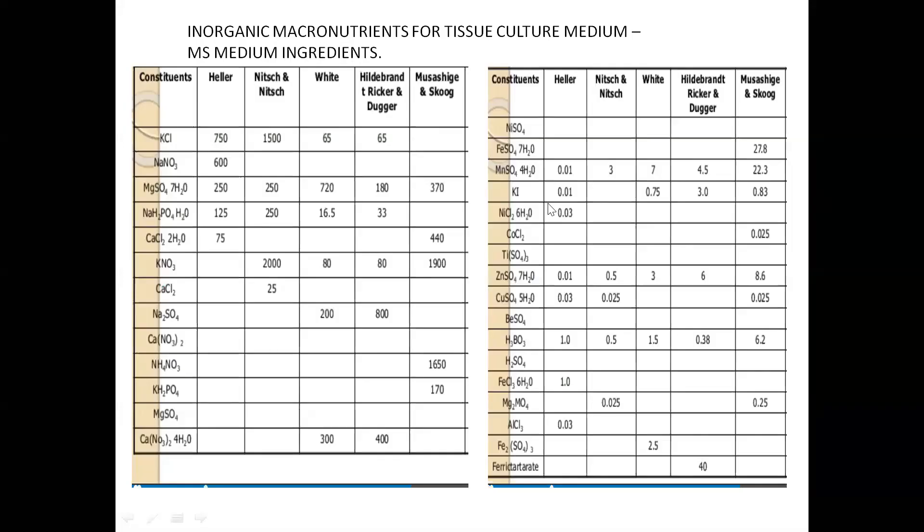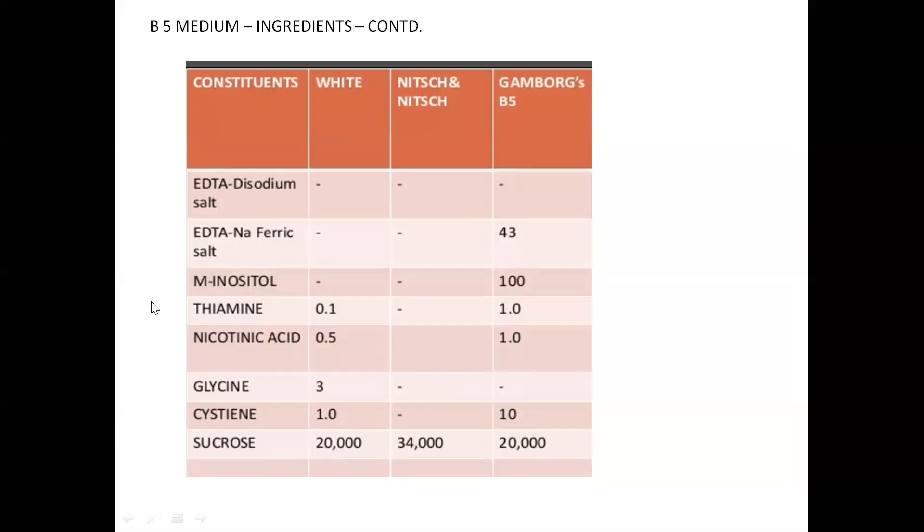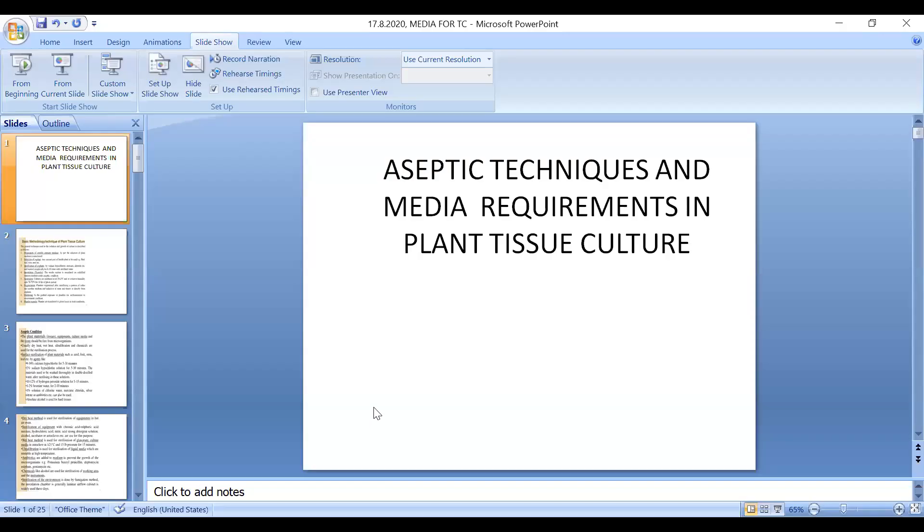Any biotechnology textbook will have the inorganic constituents of MS medium and B5 medium listed. We have now covered the different types of inorganic and organic constituents, their functions, and the importance of the media constituents. This is just a gist and the materials are being uploaded to Google Classroom.